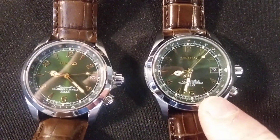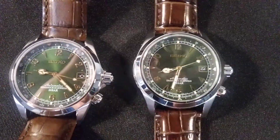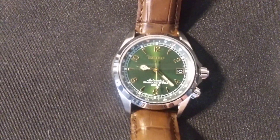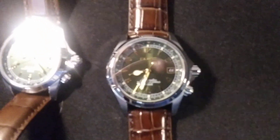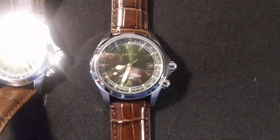On the fake one, the N in the north is kind of skewed to the right a little bit, where it's better centered on the real one. Also, the green dial seems a little more bright in the light on the fake, while the real one is a darker green. My phone won't focus, so I'm just trying to give you an idea of what to look for.